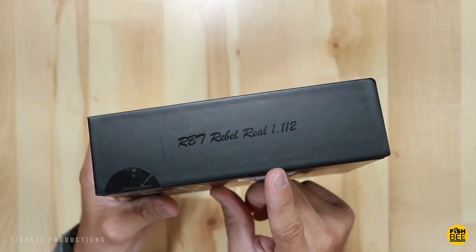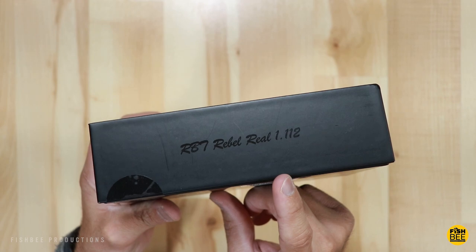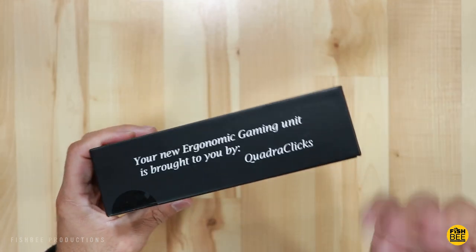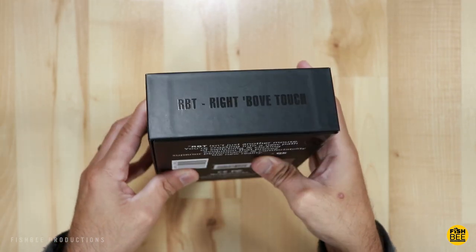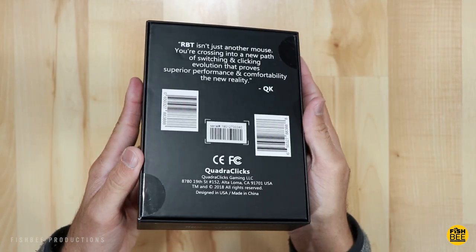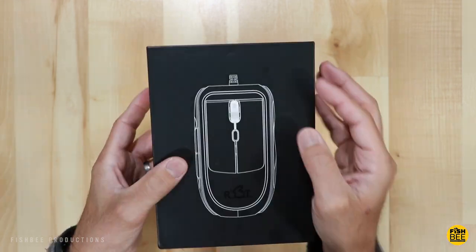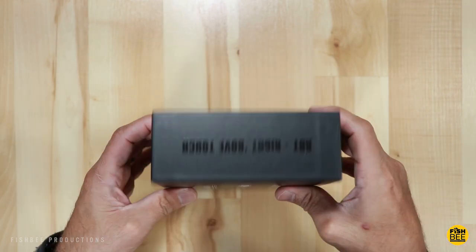First, let's take a look at the Rabbit Gaming Mouse, which is the RBT Rebel Reel 1.112 — quite the model number. There's not really a lot of information on the box; it basically just talks about it being ergonomic and a new way of gaming. Let's go ahead and open it up and see what we've got.